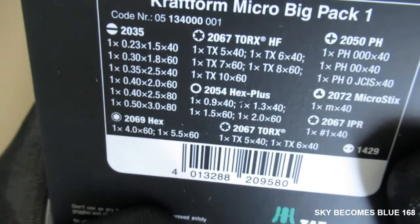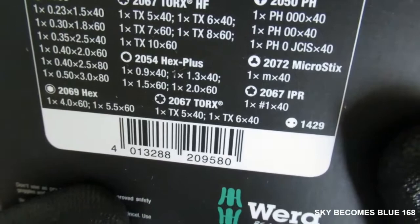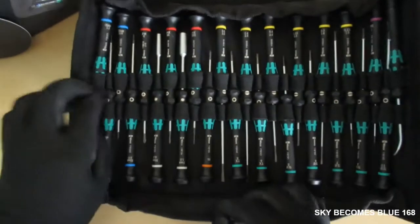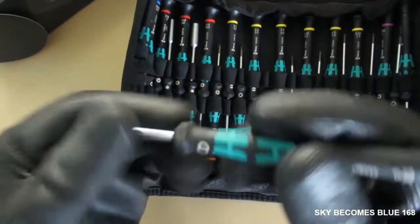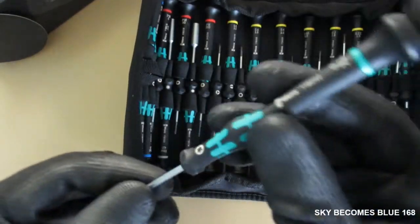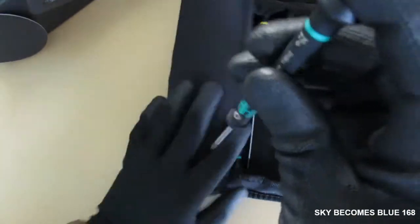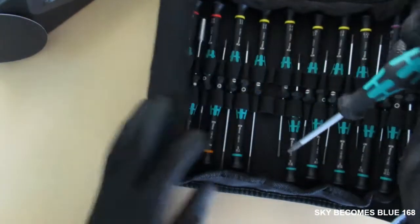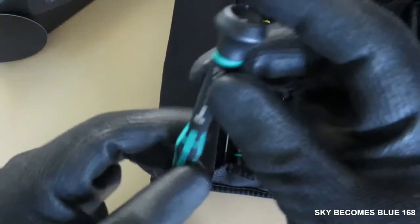You've got the slotted, you've got the posi drives, you've got the Phillips, you've got the hexagon — and pretty much these 25 pieces will cover most jobs. This one is very ergonomic; I couldn't feel a thing because it's really ergonomic and you can use this tool easily. You also get the rotating cap.